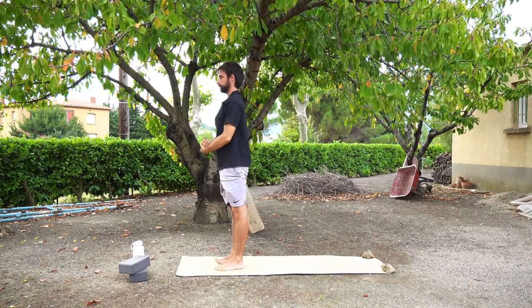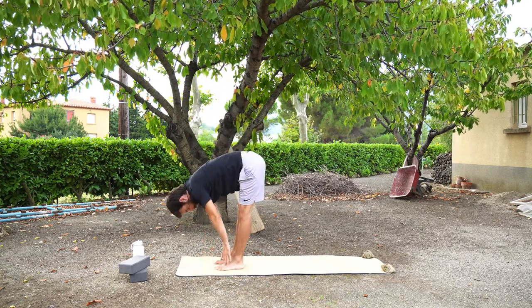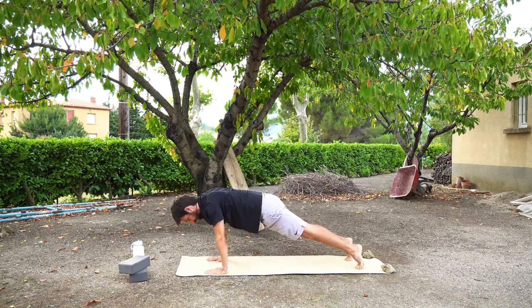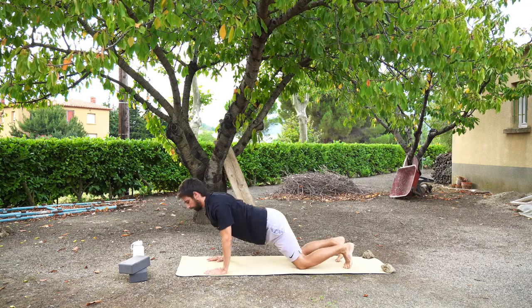Last time, let's do this. Inhale, upward salute. Exhale, fold forwards. Inhale, halfway lift. Exhale, plank. Take a breath here. Exhale, chaturanga or half press up. Upward facing dog or cobra. And exhale, downward facing dog.